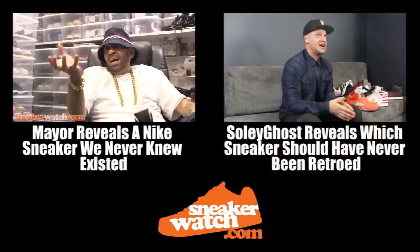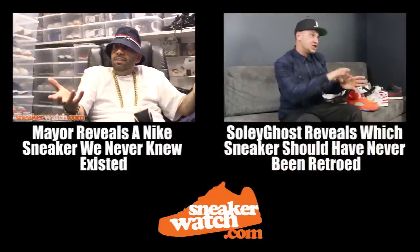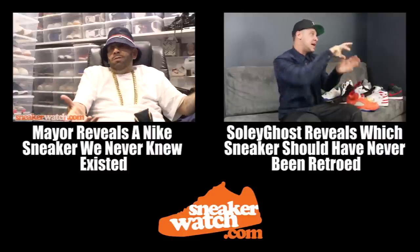I've held Flyknit Air Forces in my hand — they've never come out yet. They might never come out, but I've held them in my hand. So I don't know where the hell that's coming out.